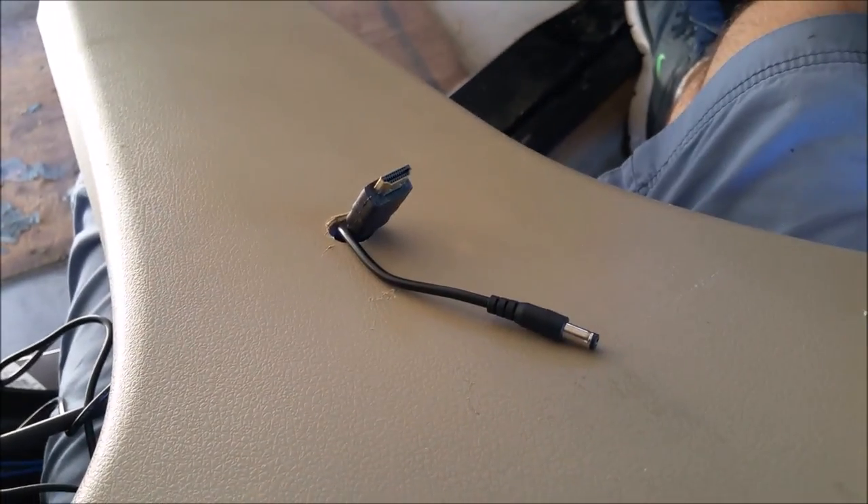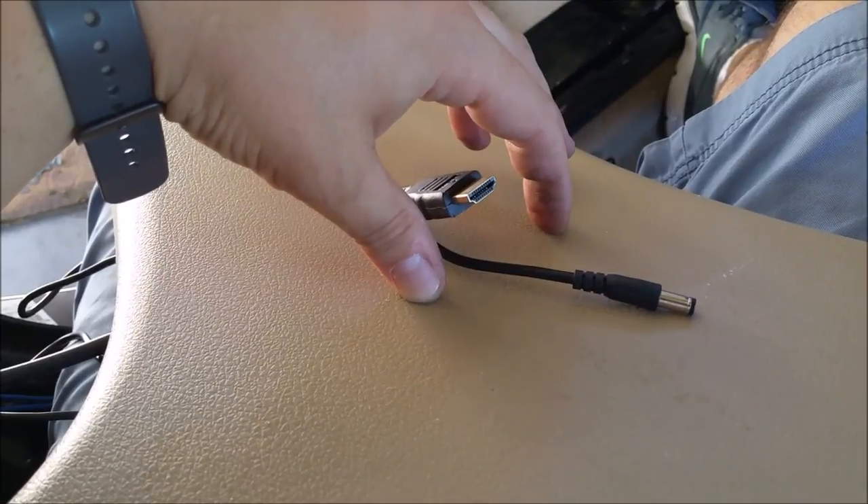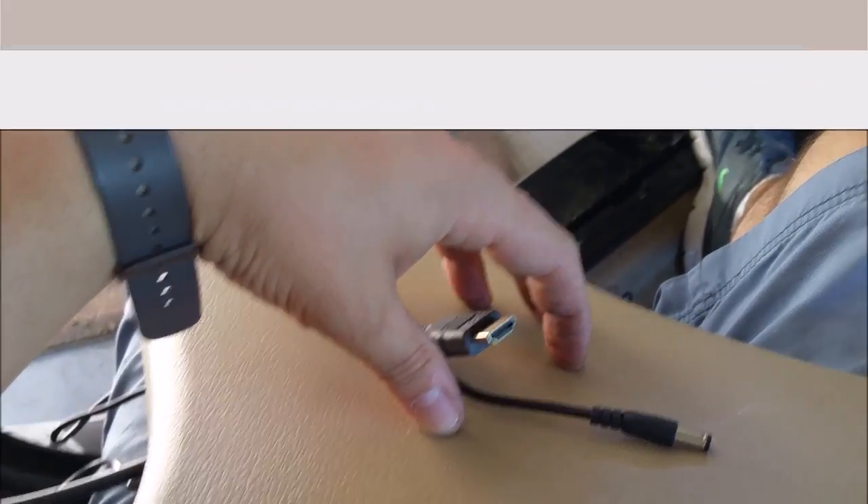So now we have power and I've tested it — the power works and the HDMI works. So now I'm just going to put this panel back on and actually do the mount for the computer itself.